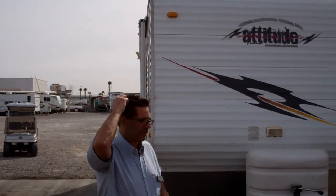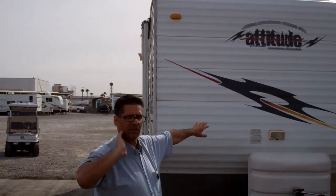Hi camera, it's Robert again at Johnny Walker's RV. This is a front — this is an '05, 23-foot Attitude.